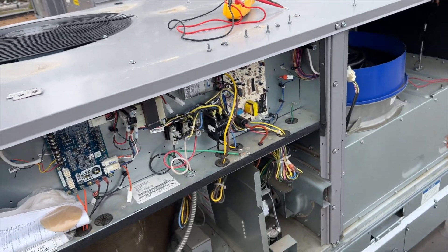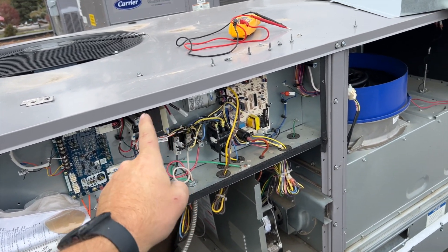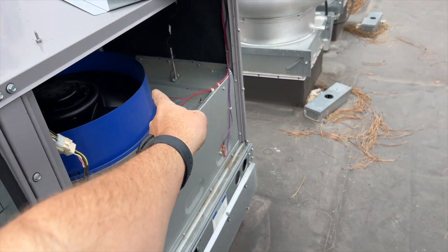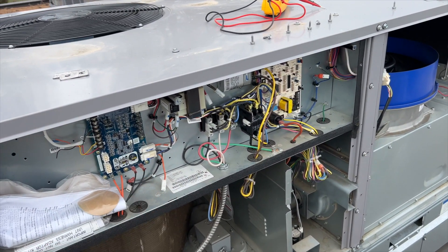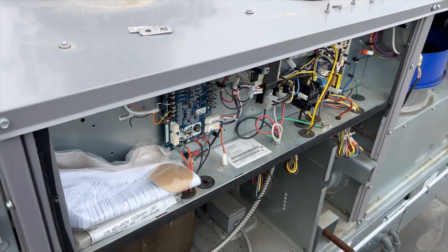So high voltage goes into the transformer, 24 volts comes out on the secondary side and goes to the board. When that auxiliary limit trips, it cuts power to the board entirely, so the unit won't do anything.